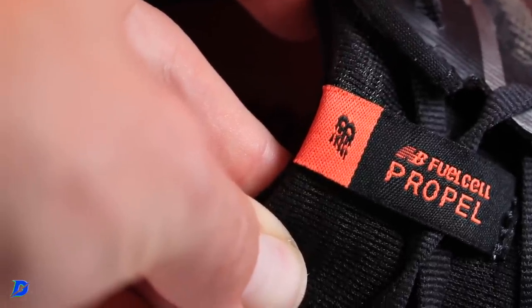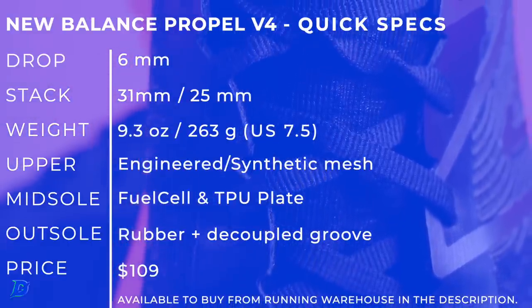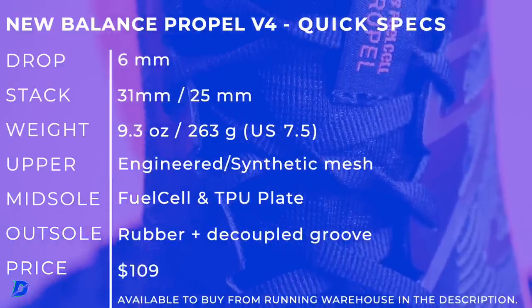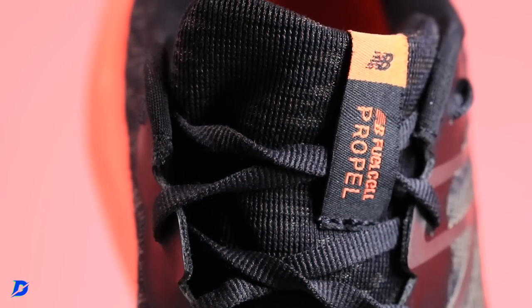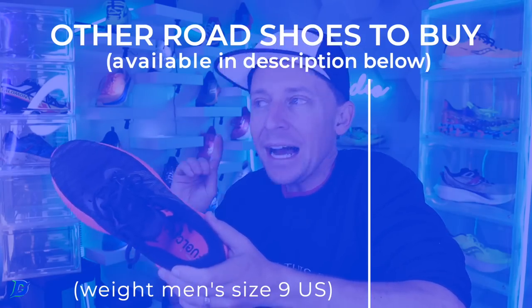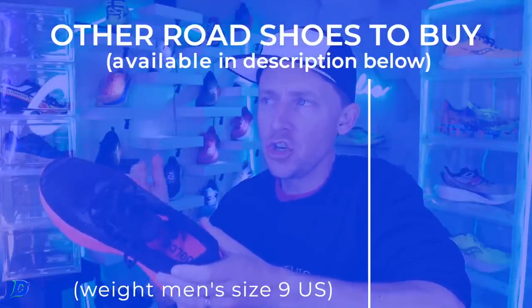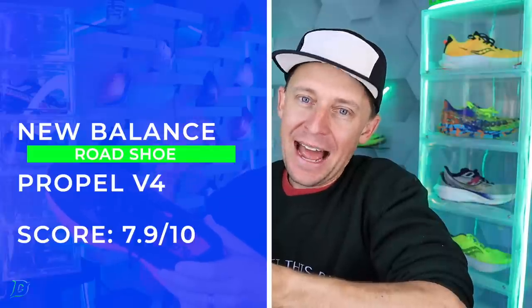That's it for the Propel V4. It's a good ride — not a great ride, but a good ride. I love the upper, and at a price point of $109 there's not much to lose. I couldn't find another TPU plate shoe in that price range at that weight, which is why we land at 7.9 out of 10.